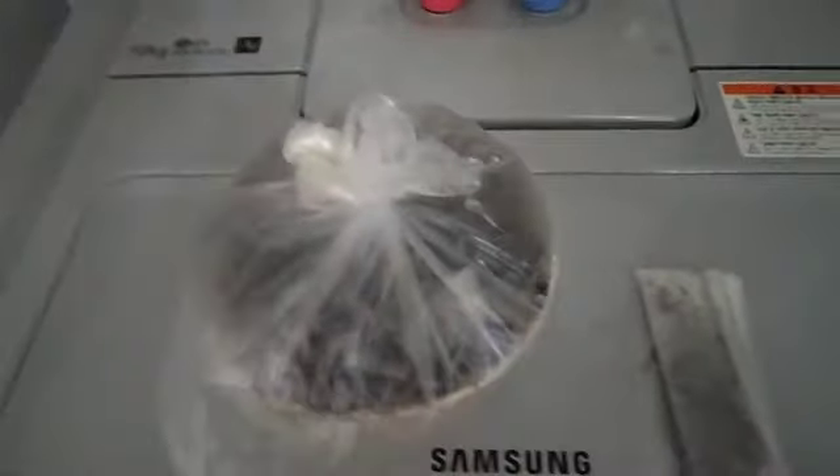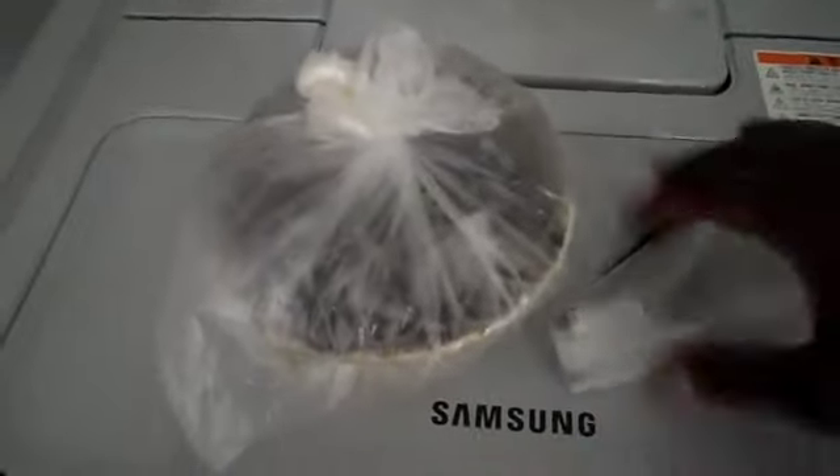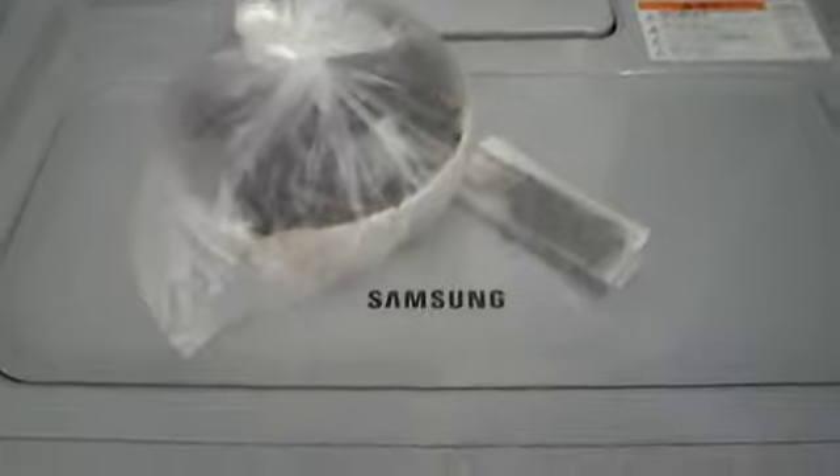We're in my laundry room now. This is the test strand, and this is the henna. It's really hot in here, so I'll let it sit here while I'm at work. I'm closing the windows and sliding the doors so the heat can't escape, which will help with dye release. I'll see you guys when I get home from work and apply the henna.